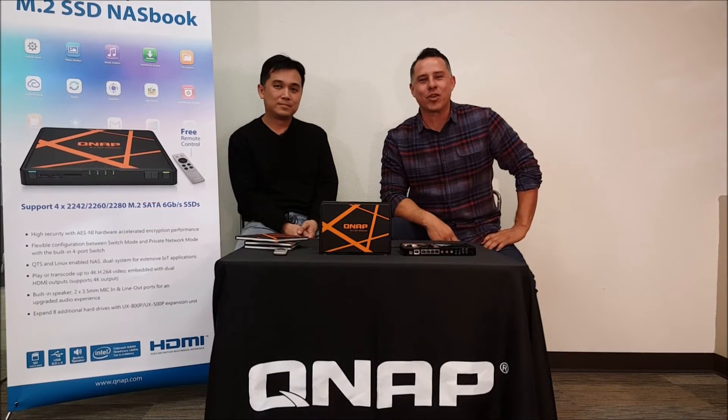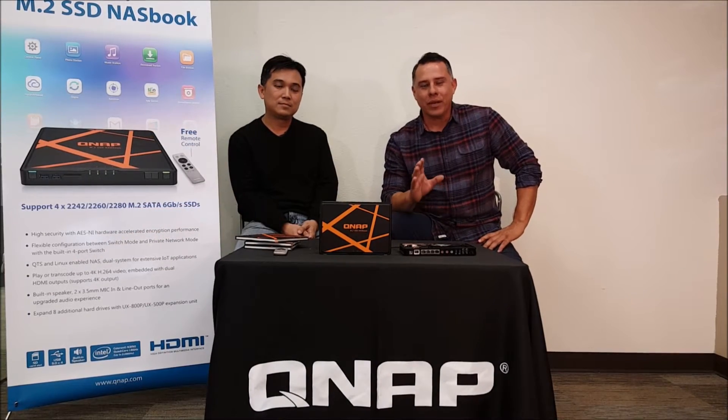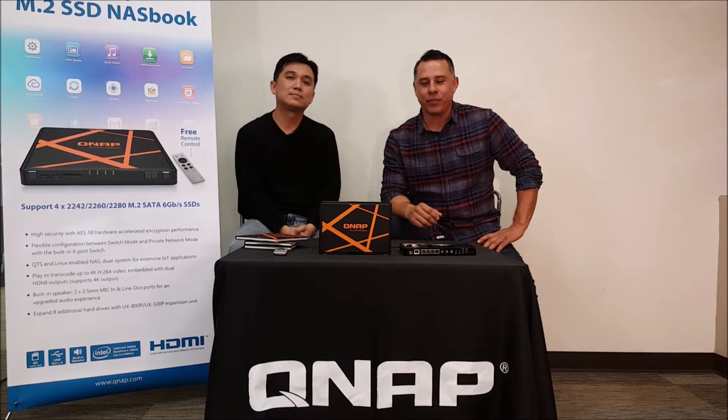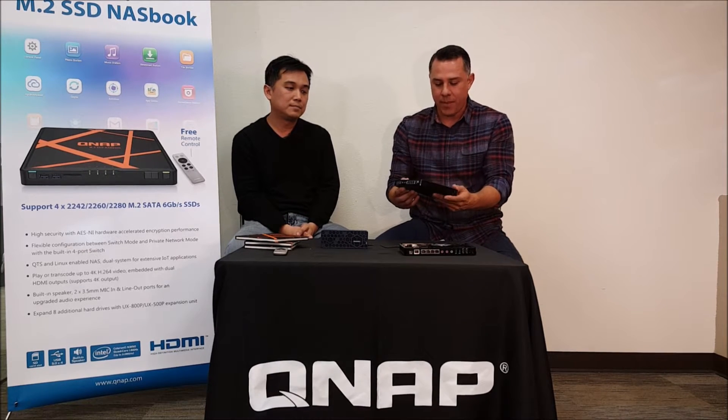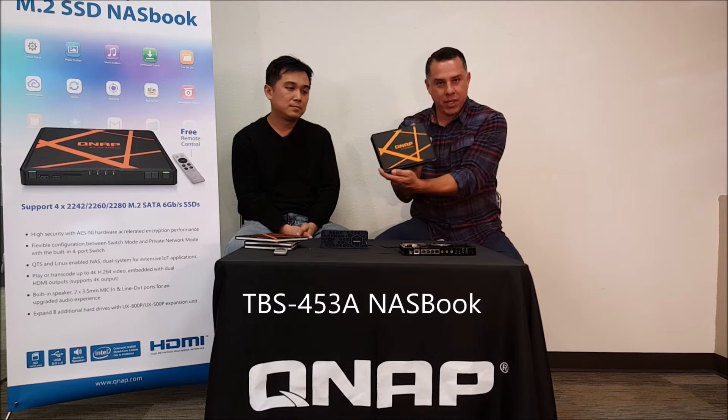Hi guys, thanks for stopping by. My name is Chernan and we're here at QNAP and we have some great exciting news for you. We're going to talk about the all-new NAS. This is the QNAP NASBook.